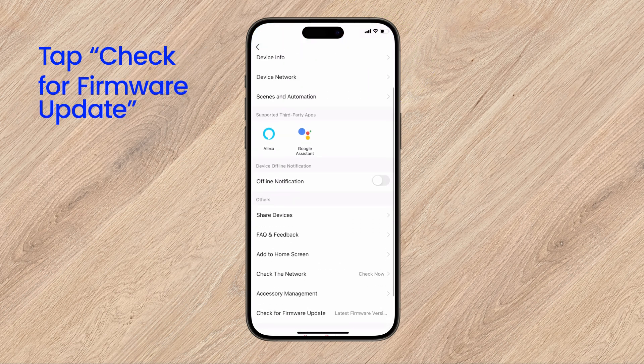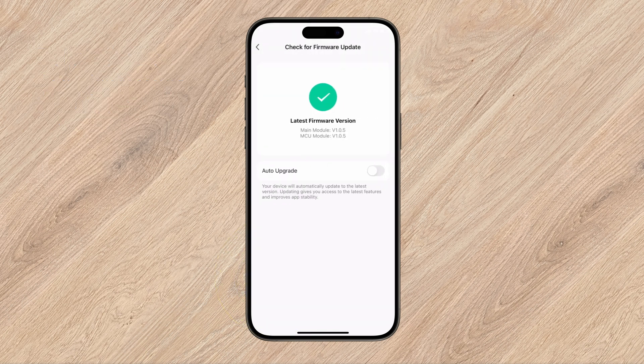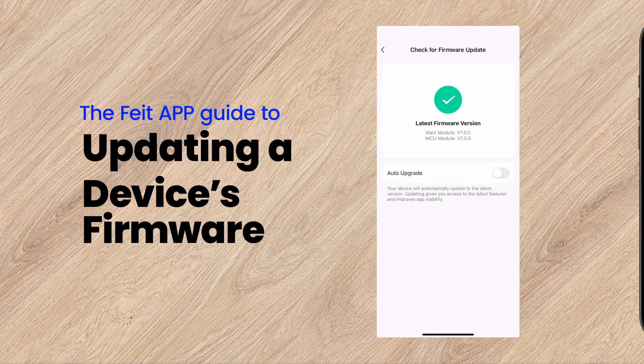Scroll down and select Check for Firmware Update. Repeat the previous steps to update any other smart items.